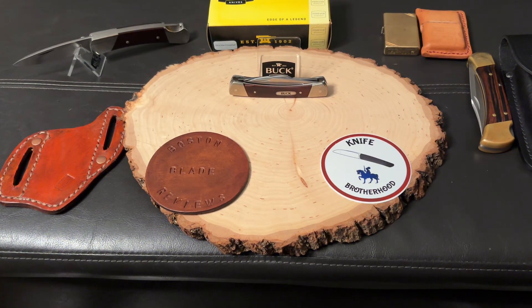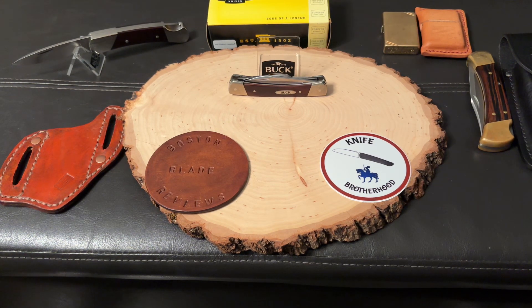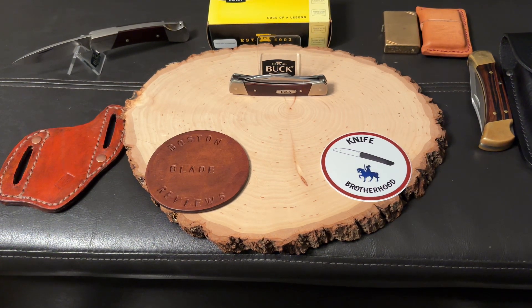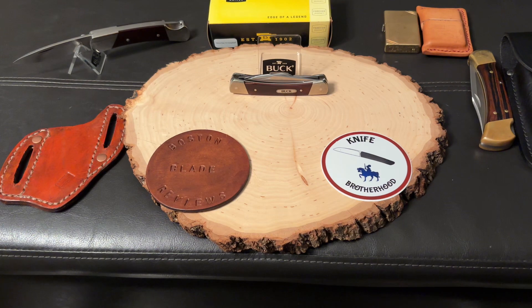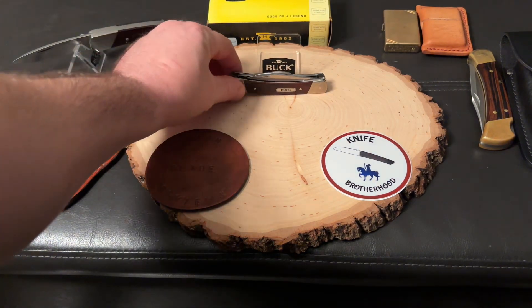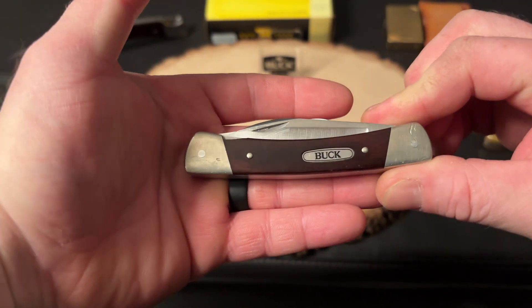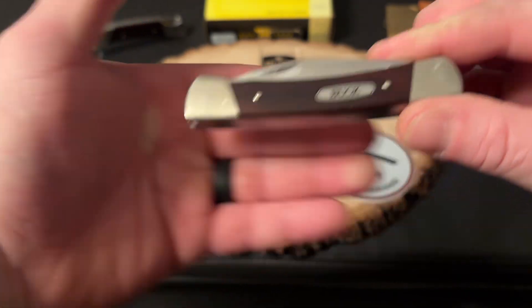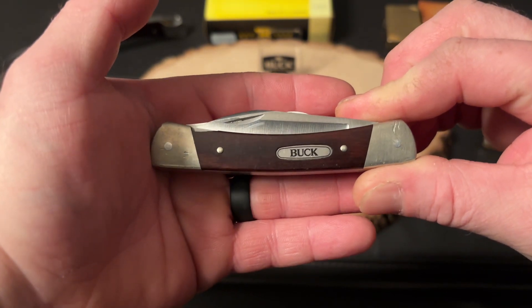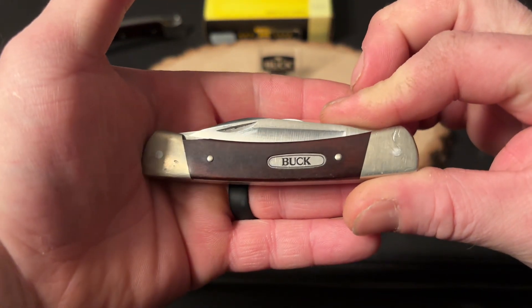YouTube knife community, what's going on guys? This is going to be the Saturday Stockman Stampede. I've seen a lot of guys and gals within the knife community jumping on this. It's been put out by Terry's Knives and Man Stuff, and I want to thank Terry for starting this open tag. These open tags really bring the community together. I haven't done one yet but I'm jumping in today. We've got a Buck 701 and this actually has a couple of stories to it.